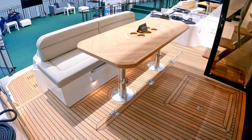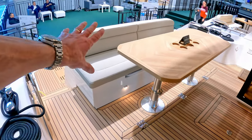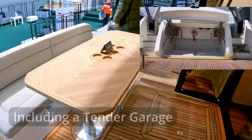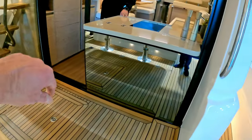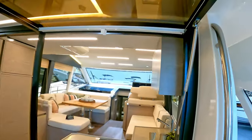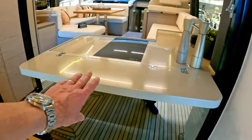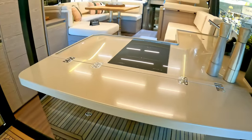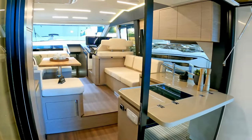Lovely aft cockpit, beautiful high-low teak table, storage, and a big massive storage bin underneath this locker here. There's a folding patio door over there and a big door here that pops up and effectively opens up this galley area. There's a little fold-out table here that just drops down to extend the galley out.